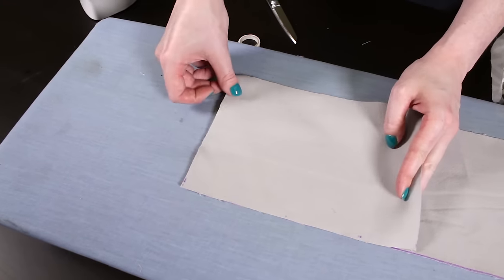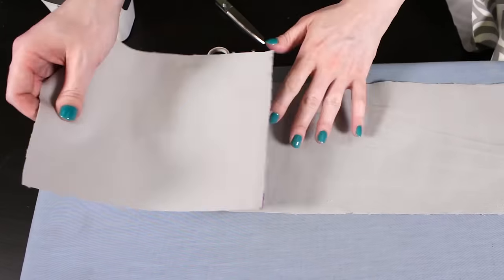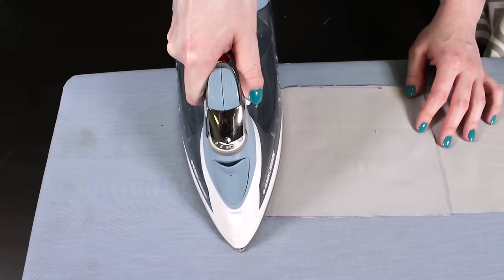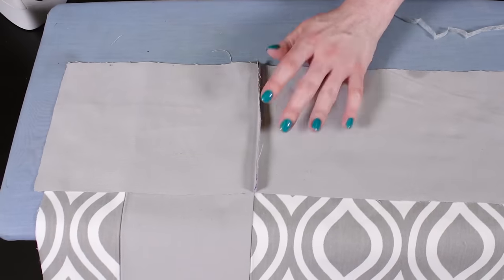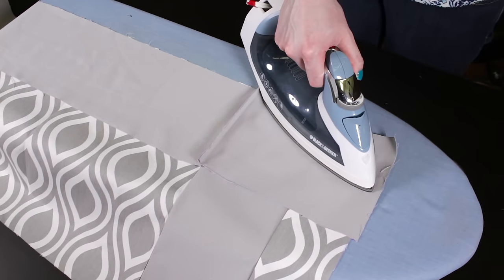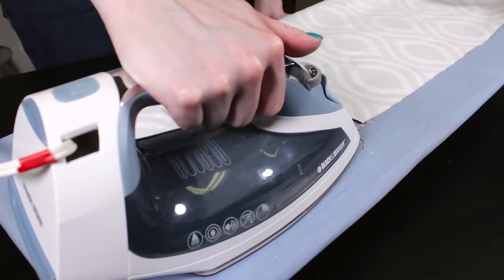Repeat on the other side of the fabric. Turn it so the right sides are facing out and iron to make a sharper crease. Do the same thing for the rest of the seams. If you have the option of sewing the valance, using a sewing machine is faster and the seams will come out a little less bulky. Sew each seam with a 1¼ inch seam allowance instead of using the bonding tape. But the no-sew method is great for those without a sewing machine.